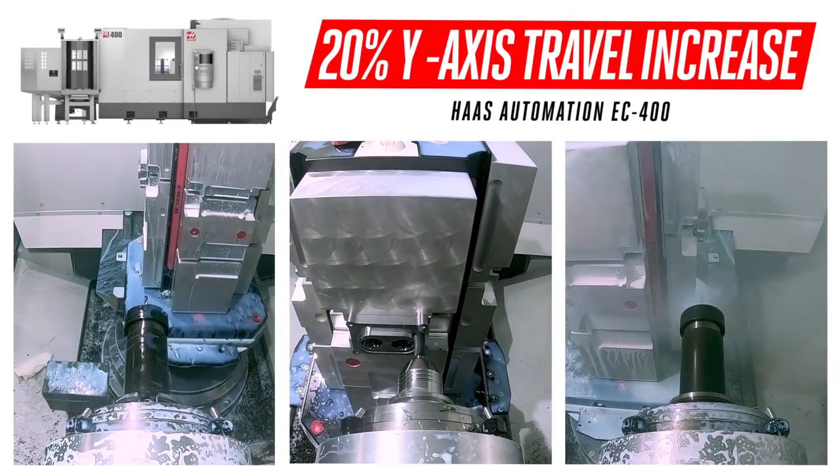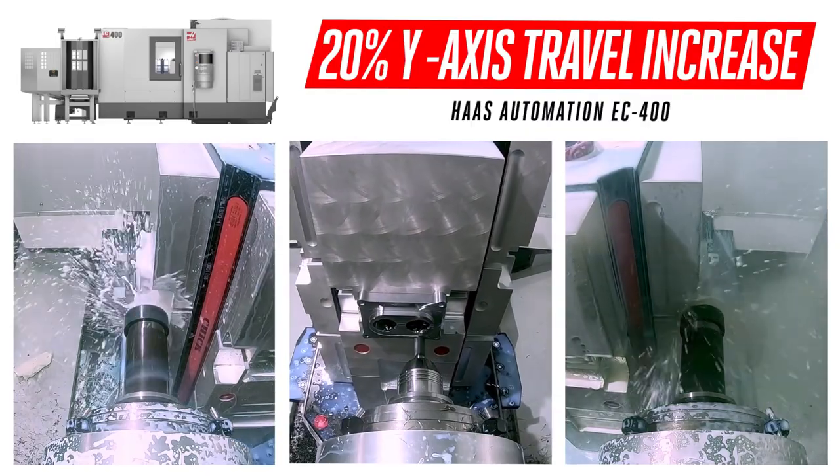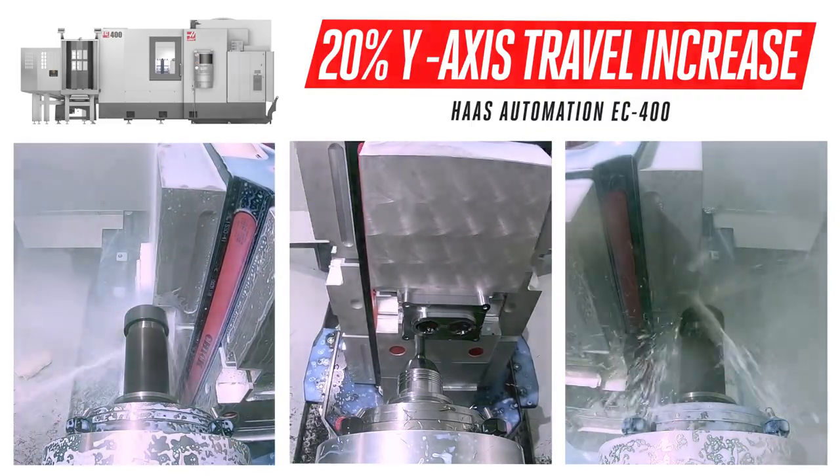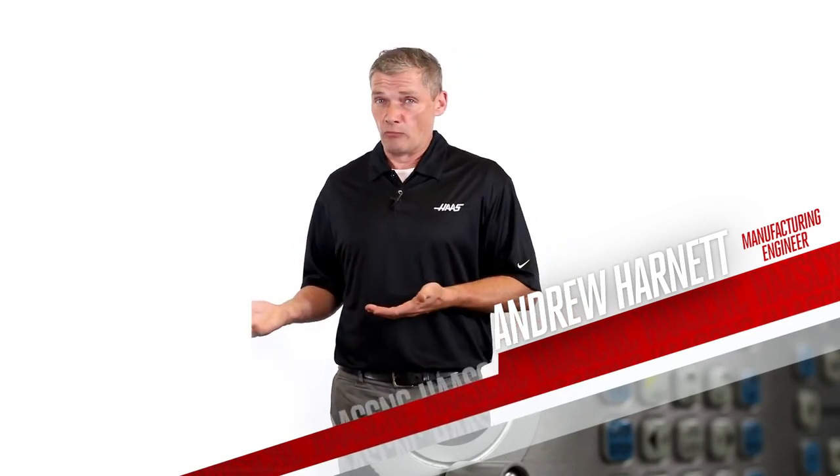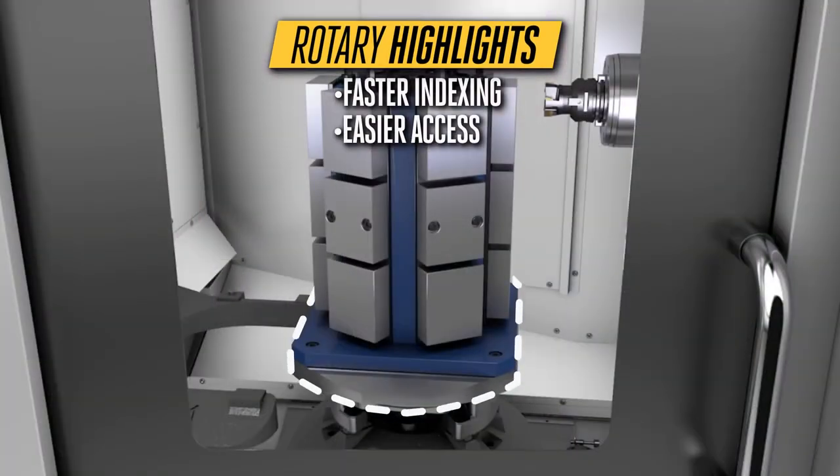That's a 20% increase that means more parts on each side of your fixtures, so each new batch gets more done. And the redesigned built-in fourth-axis rotary — which is standard, by the way — now indexes faster, and the pallet sits lower down on the base casting for easier operator access.